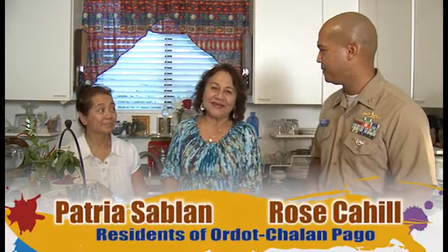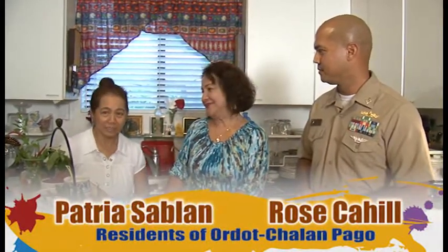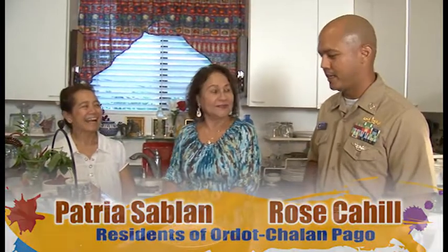And to my right we have... Hi, I'm Rose Cahill and this is my cousin Patria Sablon. So Rose and Patria.